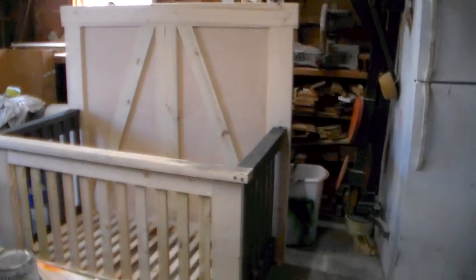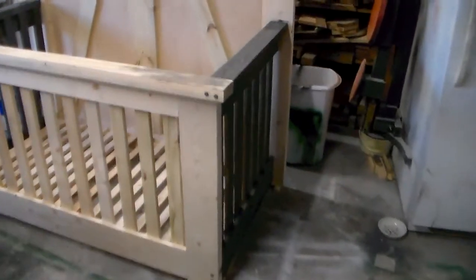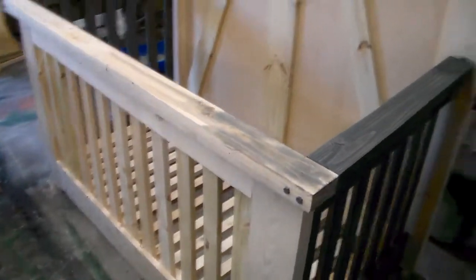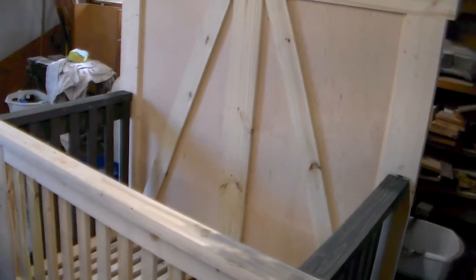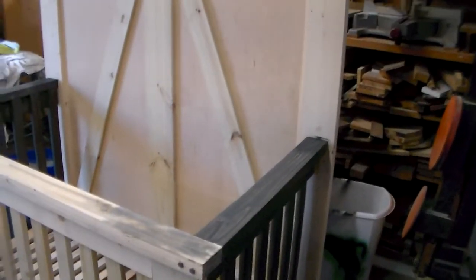Obviously, it's not finished. I'm in the process of getting the stain done. As soon as I eat lunch, I'm getting ready to pull this panel here off, get it stained up. After that, I'll put it back on, pull the back panel off, stain it up, do some touch-up work, and it'll be ready to go.